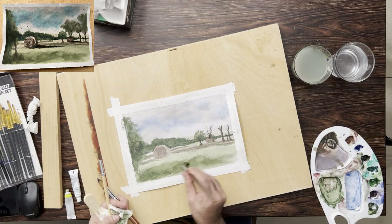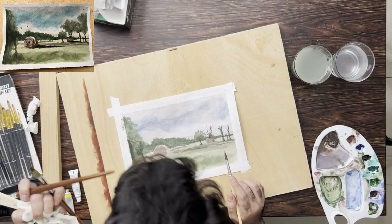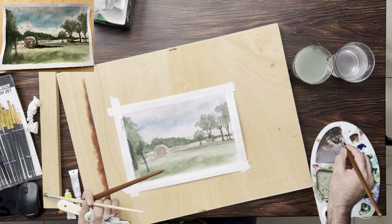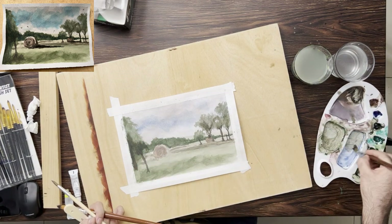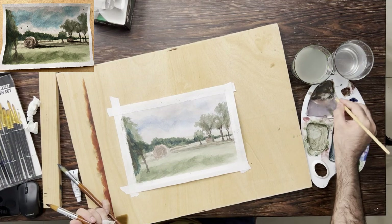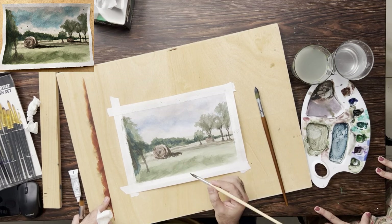Now I'm adding some greener grass that is near the viewer. I just added another small tree on the left side that is merging into a big tree on the leftmost side. To make this smaller tree look more realistic, I'll add some foliage to the bottom of it in a moment.